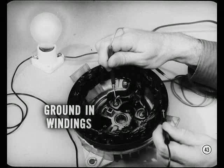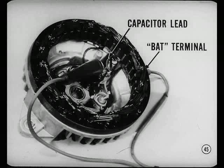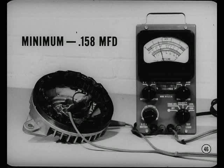Remember, a faulty capacitor could short out a rectifier. Here's how we test the capacitor. You'll notice this capacitor is internally mounted. Some of the earlier alternators have externally mounted capacitors. Remove the ground screw and then move the capacitor lead away from the shield. Connect one lead of the tester to the alternator bat terminal and the other to the disconnected capacitor lead. Be sure you don't touch either clip to the end shield or the rectifier leads, or you'll short out the rectifiers. On this capacitor, the minimum reading is 0.158 microfarad. On the externally mounted capacitor, the minimum is 0.5 microfarad.